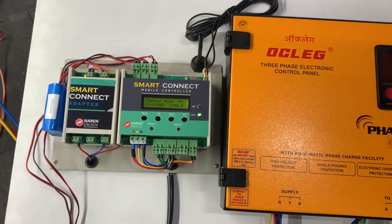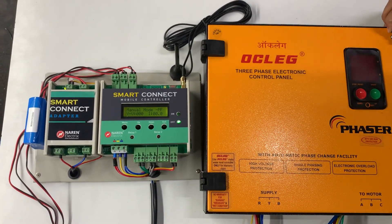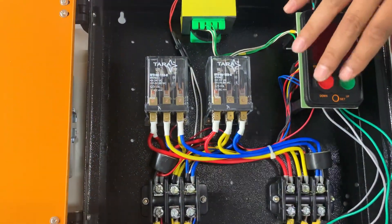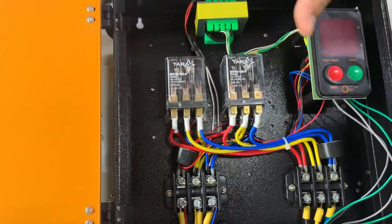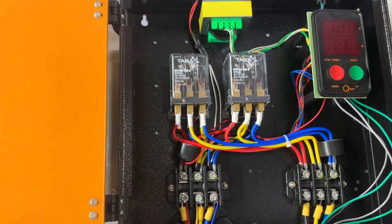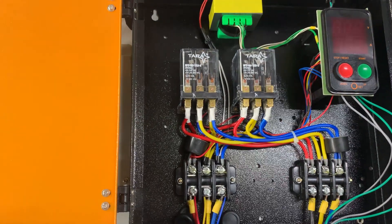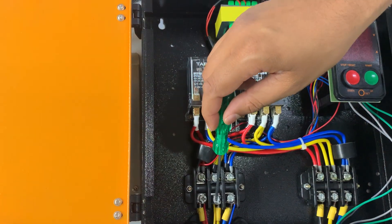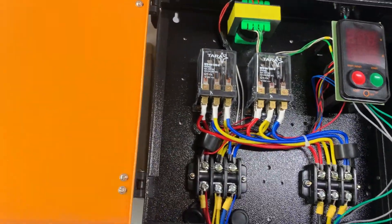Looking at the starter, it has electronic push buttons — green and red — with no physical push buttons. Inside, it uses relays instead of a contactor. This model is called a phaser, which interchanges phases so the motor runs in one particular direction. Because of this, a DC relay is used instead of a contactor. Incoming RYB power supply connects on the left-hand side, and motor cables connect on the right-hand side three-way connector.